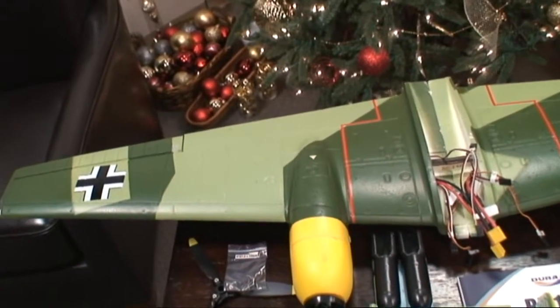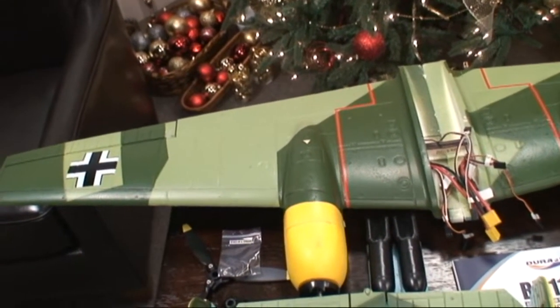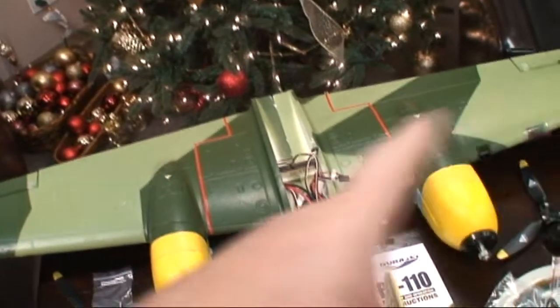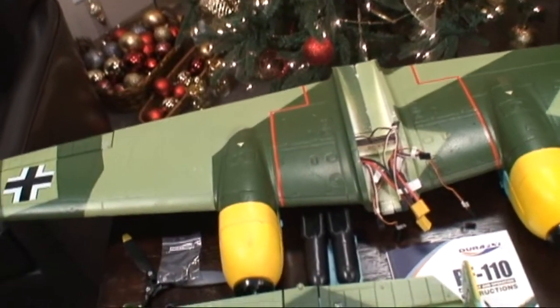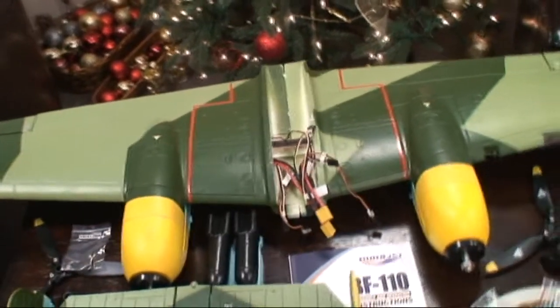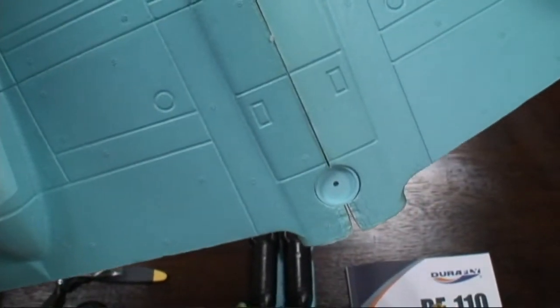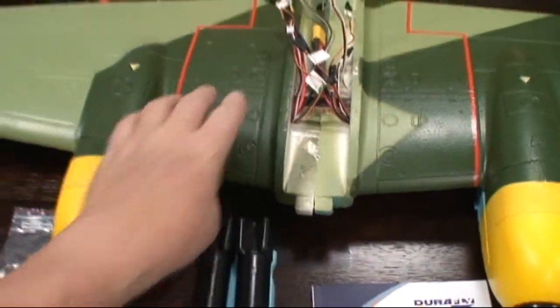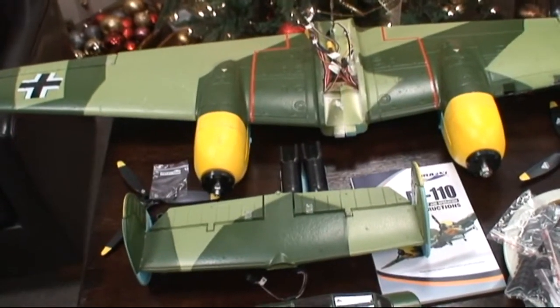I applied glue to all four sides of the spar and slid it into the wing. Let it set up for a while, then applied glue to the other spar, slid it together, and put some glue in the center root of the wings and glued them together. After they had been drying for about two hours, I glued in the little discs that serve as the plates for the bolts that bolt to the fuselage. That is all I've done on the wing in advance, so the wing is basically assembled with very little left to do.